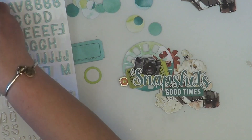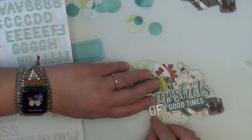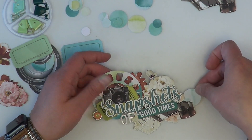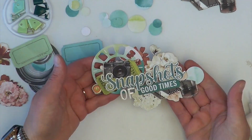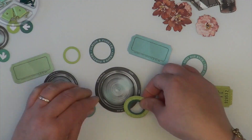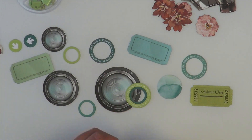Right now 'Snapshots Good Times' doesn't quite make sense, so I'm going to add tiny letters that say the word 'of' — making it 'Snapshots of Good Times.' I kept reading it as 'Snapshots of a good time' but 'times' is plural, so 'of good times' makes sense. I've already put it on my layout and it still makes sense to me.